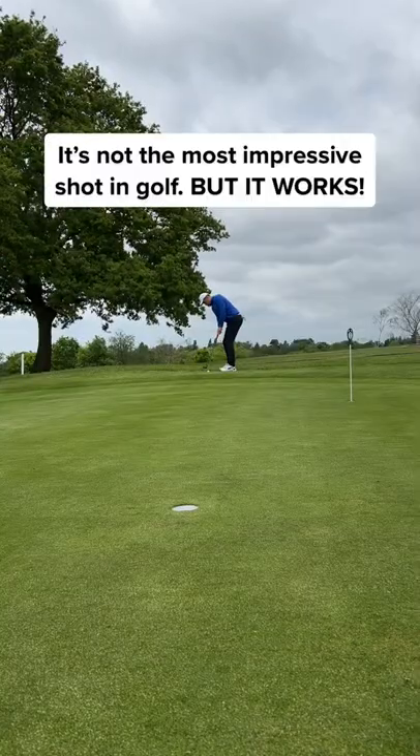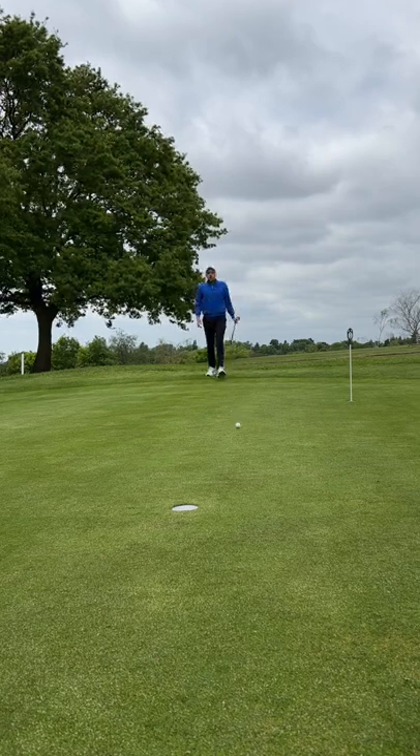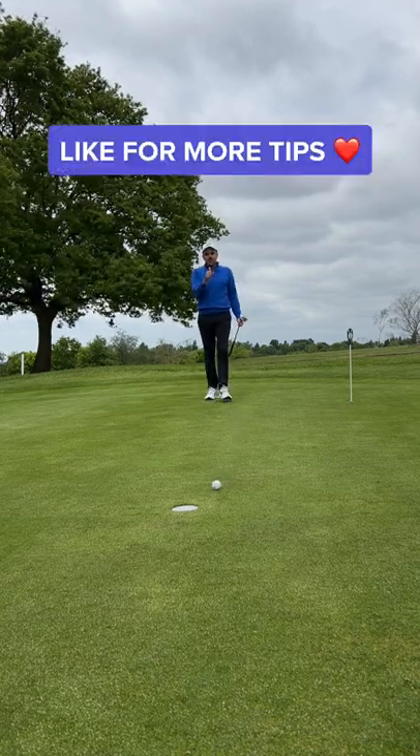I know it's not the most impressive shot in golf, but it works and it will lower your scores by eliminating the mistakes. Give it a go and like for more tips.